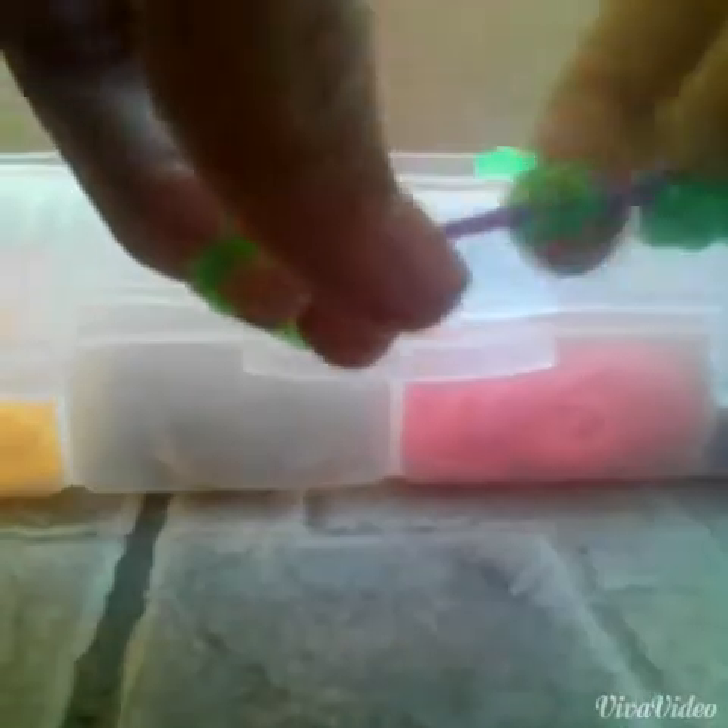Now you'll get 2 green bands and do the same thing — you'll bring the cap band through.